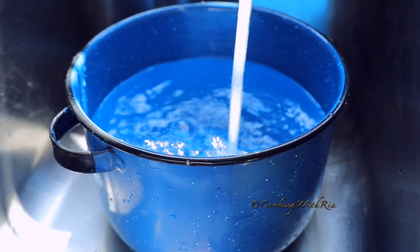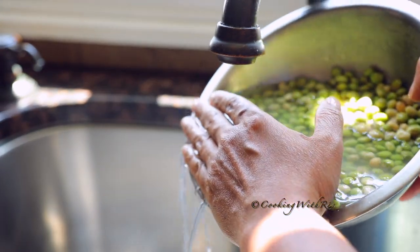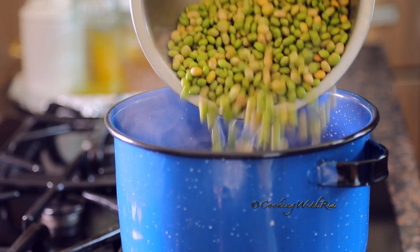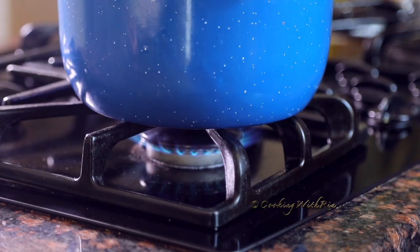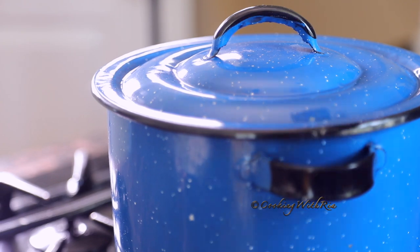Fill a medium pot with water and bring it to boil over high heat. Defrost, rinse and drain your peas. Add one tablespoon of salt. Cover and cook 10 to 15 minutes, then reduce heat to medium and leave the cover slightly ajar.